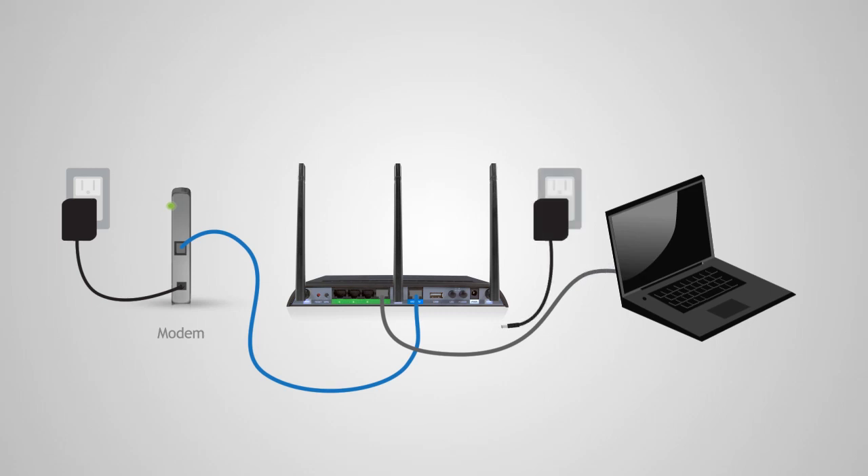Before we attach the power adapter to your router, make sure your computer is not currently connected to any wireless networks. If it is, make sure to first disconnect your computer from wireless networks before powering on the router.